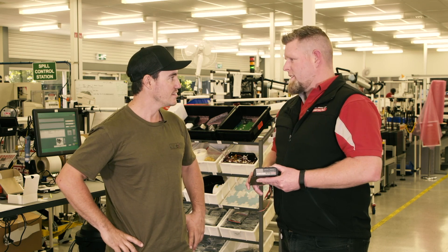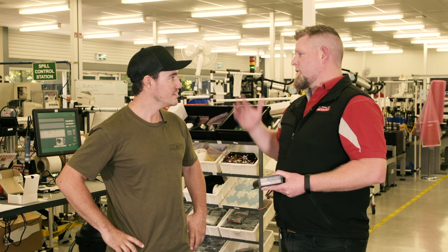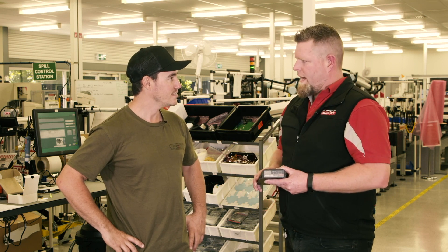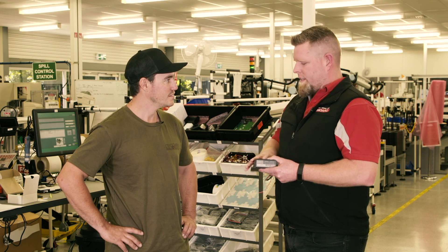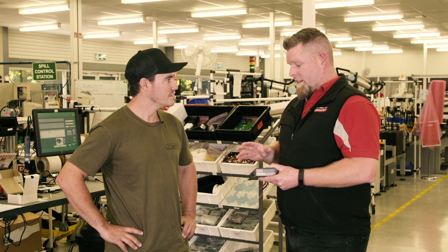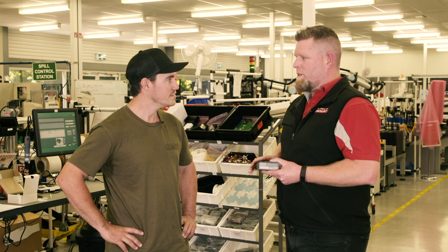That's right. It's set and forget, basically. Until you change batteries or want to try a different chemistry — say you've gone with calcium, which takes a high voltage, and now you've gone down to AGM, you'll need to decrease that voltage. Just change the profile on this, and that'll cater towards the charge profile of that battery. And it'll future-proof you — if you want to put in a lithium battery later on, this will do that as well.